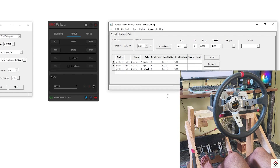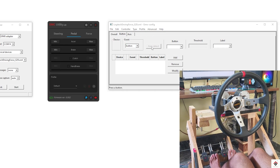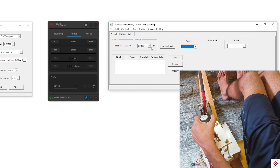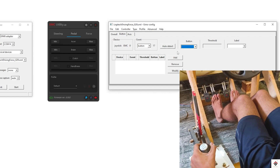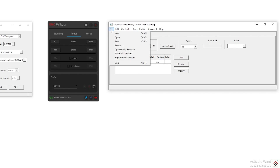So this is all for the analog axes. In the same way we can do it for digital inputs. Go to the Button tab, click on Auto Detect, and press the required button. In my case, button 17 is detected. Assign it to Up and click Add. In the same way you can configure the required number of buttons and analog axes. Then save this config file and close.